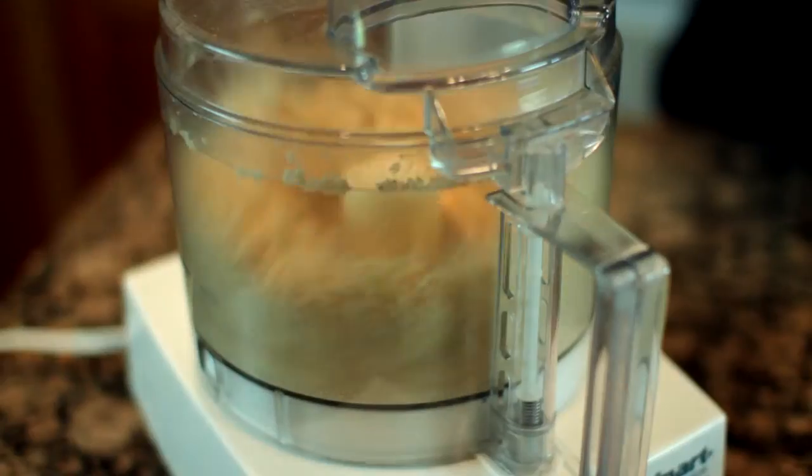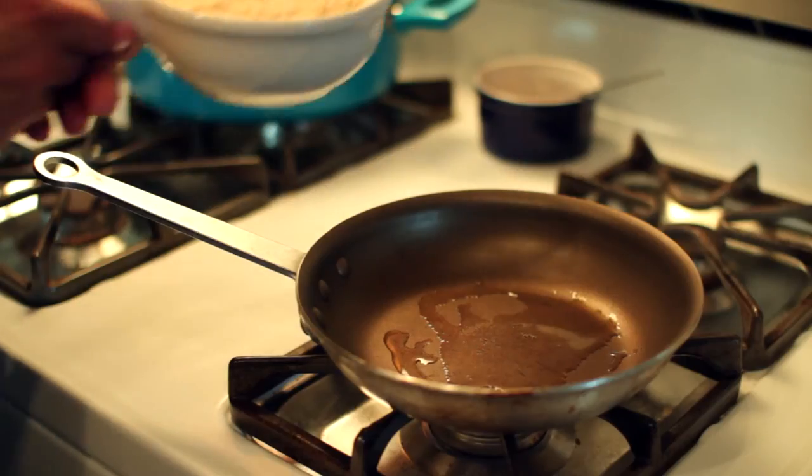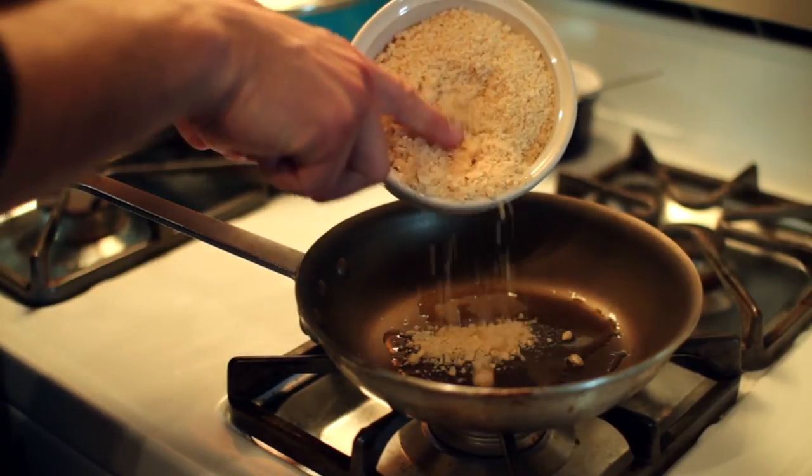Once the fillet is done, we'll remove the fillet from the grill and begin preparing our brown butter hazelnut sauce for a topping. To make the sauce, we'll add a little bit of bacon drippings to the pan, get those nice and warm, and add the hazelnuts.